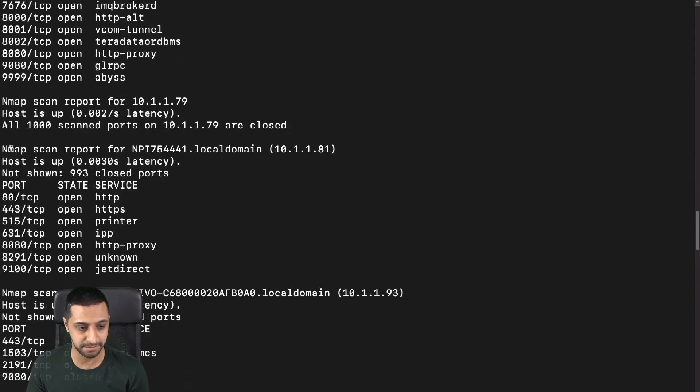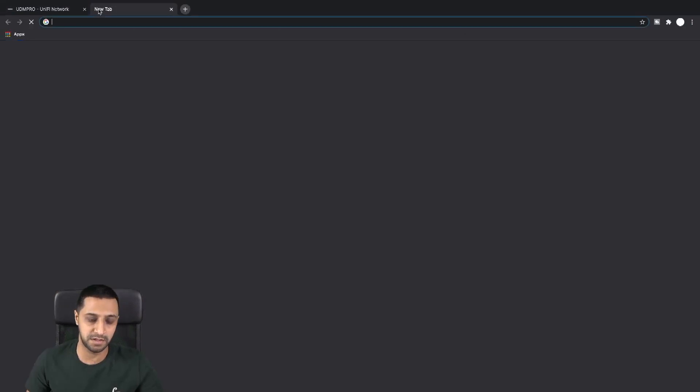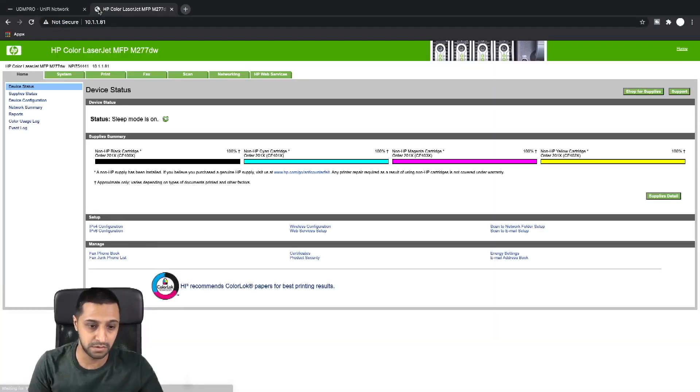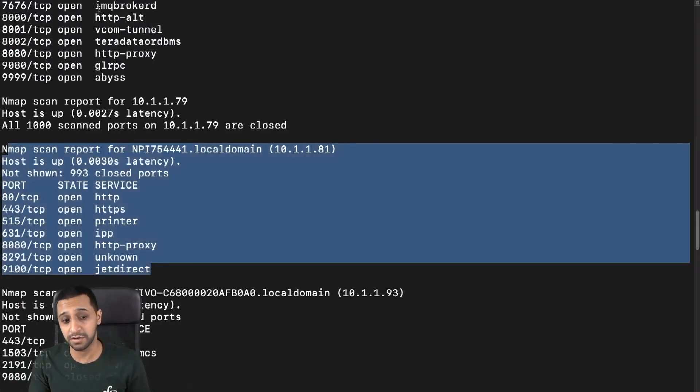Scrolling down — this one right here, 10.1.1.81, is a printer. If I go across to that address in the browser — there we go, I'm straight into my printer. It's as easy as that: ran one command and it's able to get into your printer. You're probably thinking 'big deal, it's just a printer,' but it's a start. The tools I'm showing you are very simple — there are far more advanced tools that would do this much more quickly.